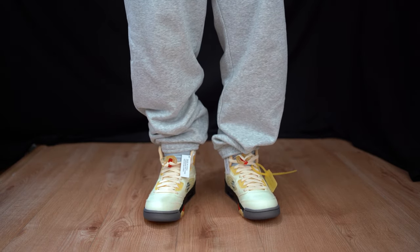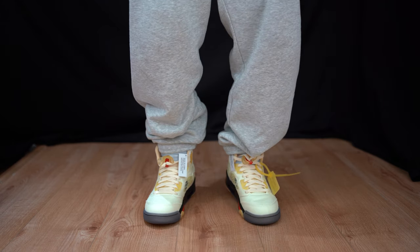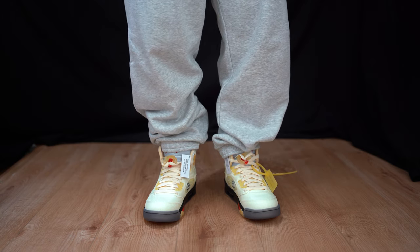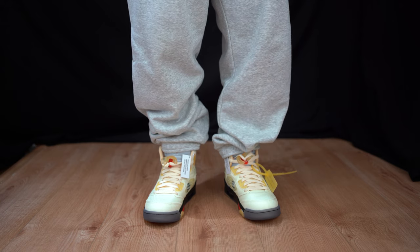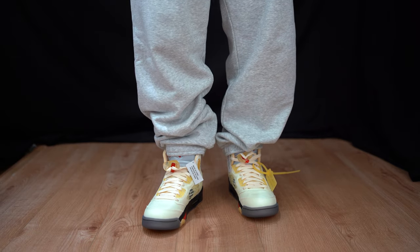When it comes to the fit, guys, I recommend — if you're lucky enough to get your true Air Jordan size, get it. I find that these are really tight. Me being a UK size 7.5 and these being a UK 7, these feel a bit tight on my feet. But if I give it a couple of wears, it will break in.